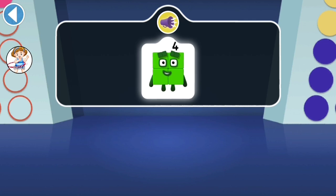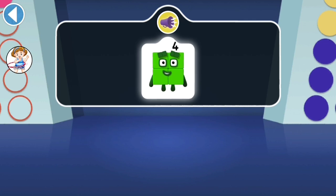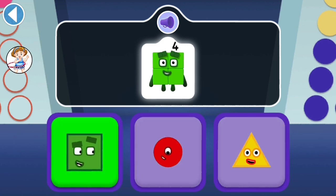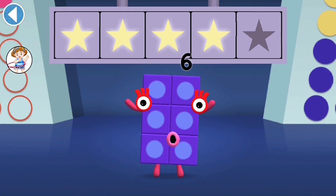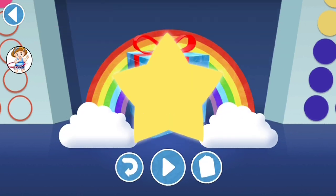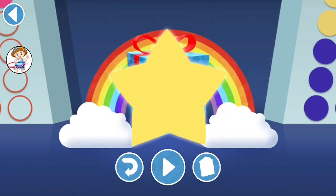4 likes to be square. Which shape is square like 4? Hooray! You've won 5 super shiny stars! Well done! You've unlocked a sticker! Try to collect them all!